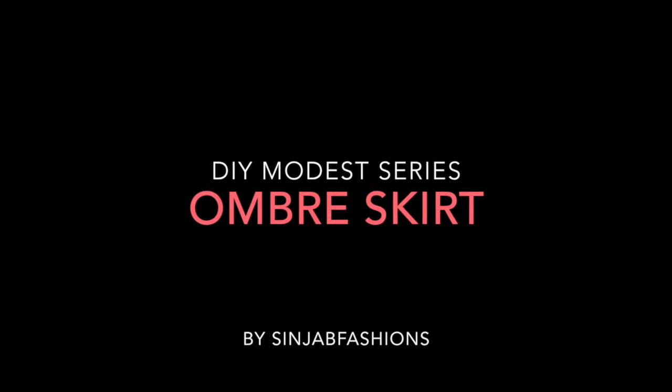Showed up! Shout out! What it do? Assalamualaikum everyone! Hello! Today I'm doing another DIY video, and it's about making clothes ombre.